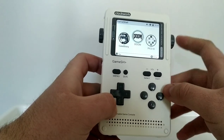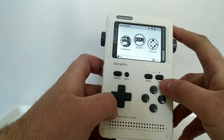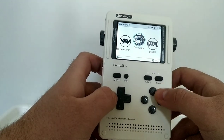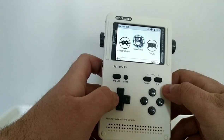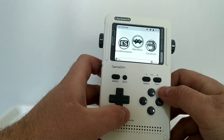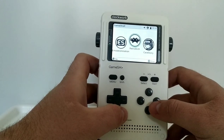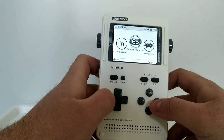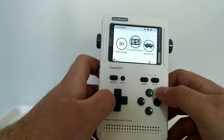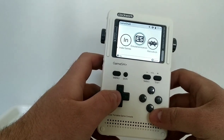There's Doom — I've got the full game running using my original WAD file. Cave Story is pre-installed; I've heard it's a good indie game. RetroArch is here, which is an emulation suite giving you access to a whole bunch of retro systems. And there's Emulation Station, which I've seen on the Clockwork forums and I'm currently trying to get set up — I may do a video on that in the future.